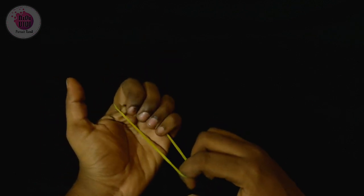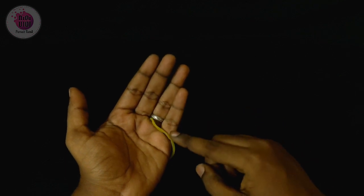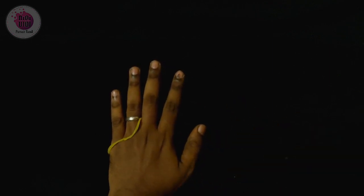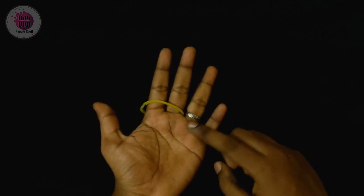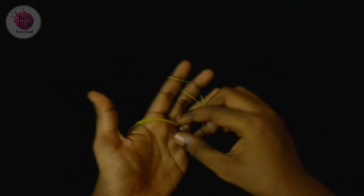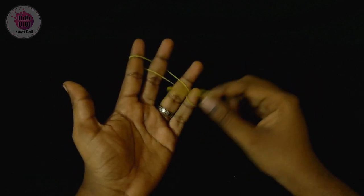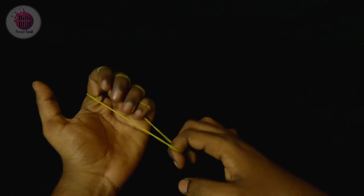How to use this rubber band. If you open your hand, you can do this rubber band trick. You can see that it is simple and easy to interlock. If you want to show the audience, you can see that it is easy to interlock.